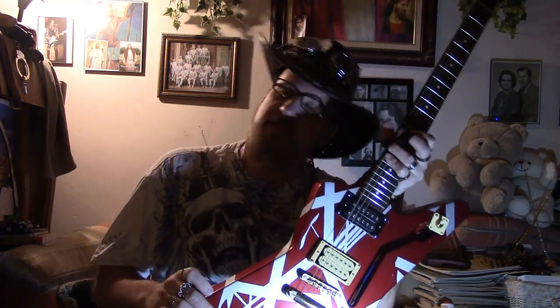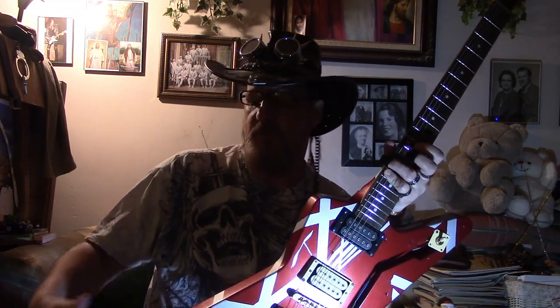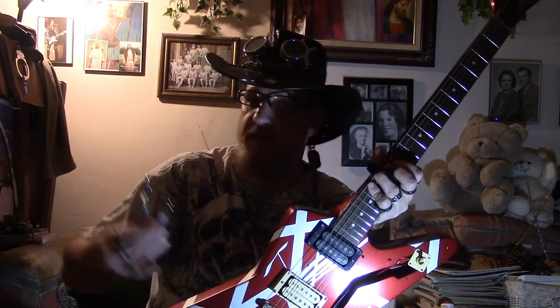You will not see this paint anywhere else. I know what paint Eddie used — he talked about it in several interviews. I talked to people who saw the guitar before it was destroyed, because it doesn't exist anymore. He got the paint at a Schwinn bicycle store — anybody who had a Schwinn growing up knows this is Schwinn red, candy red. Look at it.